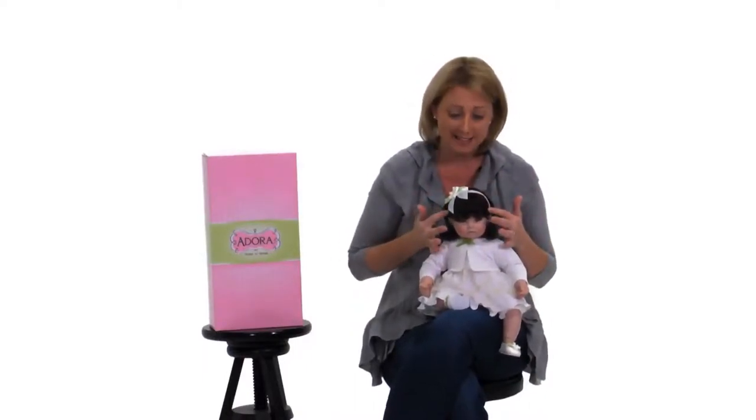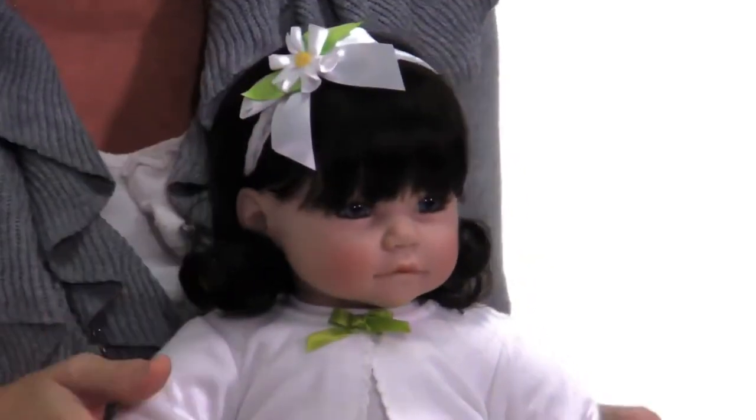This is White Daisy's Adore Baby doll, and she is just as delicate as a daisy flower. She has dark brown hair with little ringlets in the back and a delicate lace headpiece with a cute flower and a delicate little daisy attached.